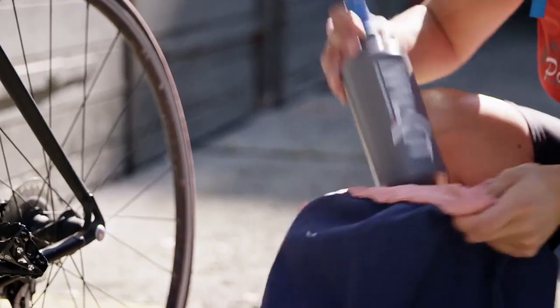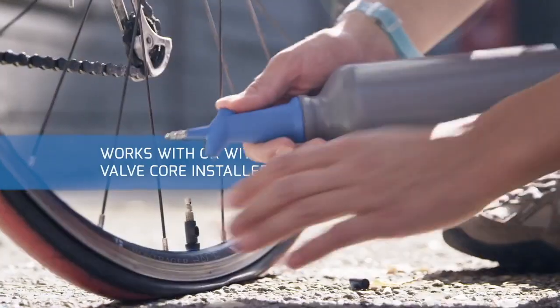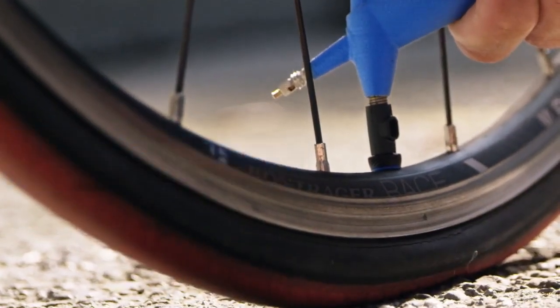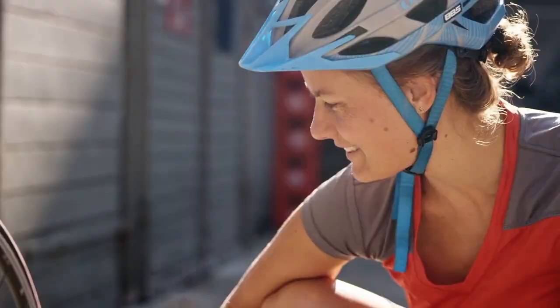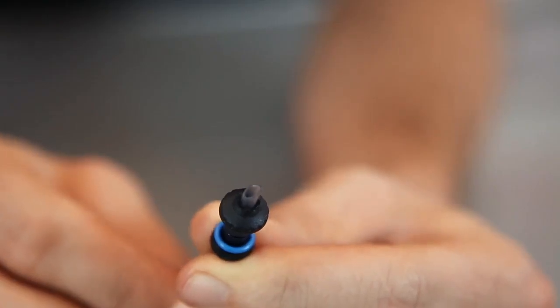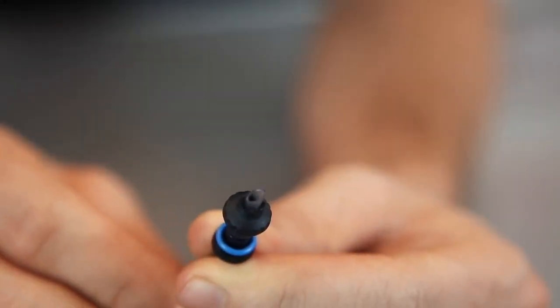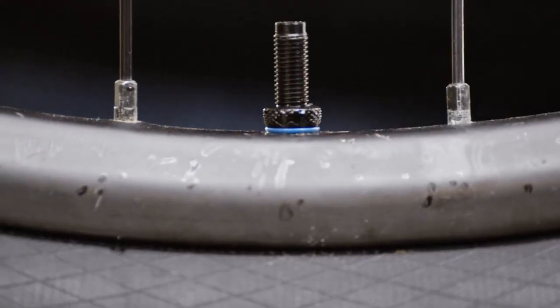It can be used with any kind of tubeless valve, but it works best with the MILKIT valves which, through their dual valve system, keep the air in the tire even before you replace the valve core.